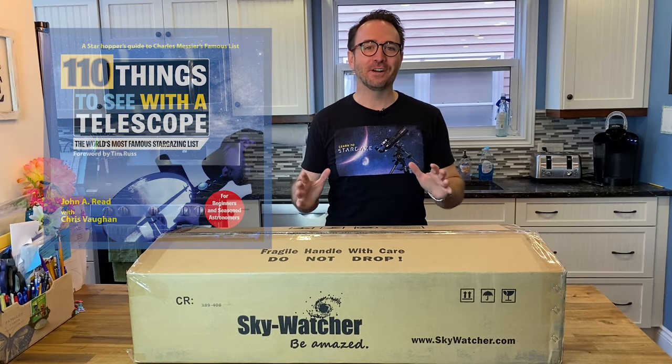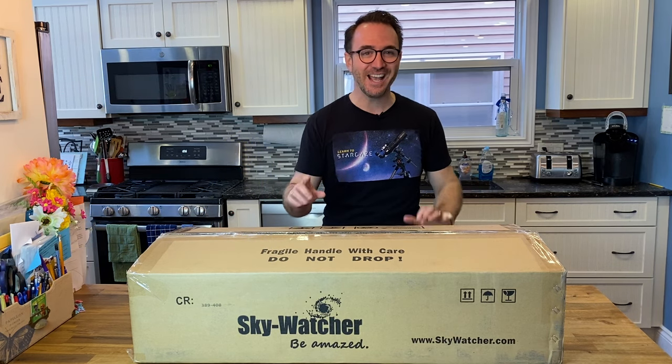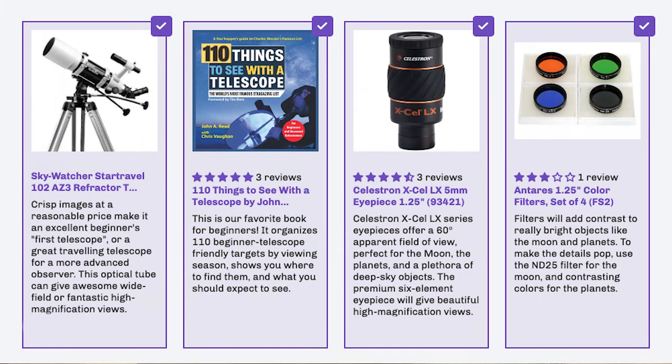Hey everyone, it's John Reed here, author of '110 Things to See with a Telescope,' and this is a very special video for two reasons. Reason number one: I get to review a telescope I've wanted to review for quite some time. Reason number two: this is my first ever sponsored video. I was fortunate enough to have All-Star Telescope reach out to me to review one of their bundles, featuring the Sky-Watcher Star Travel 102 AZ-3. This is Learn to Stargaze.